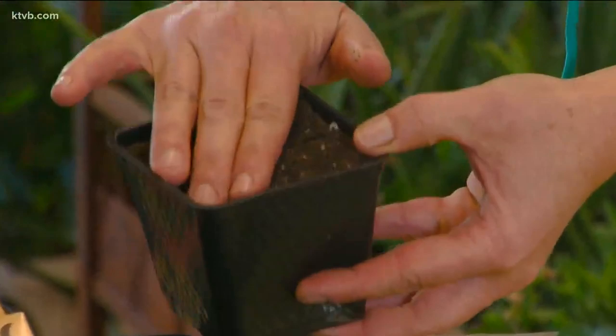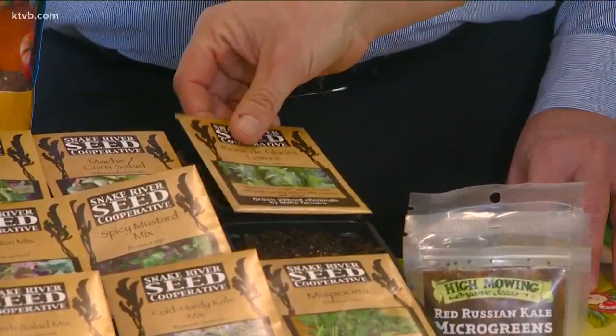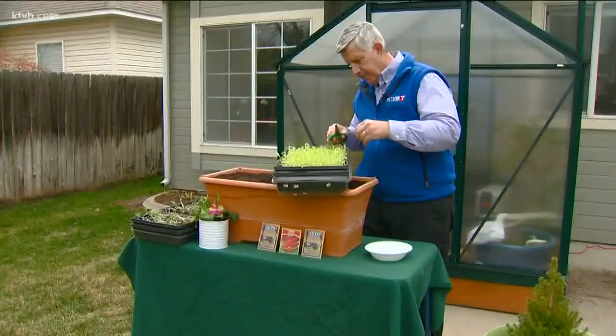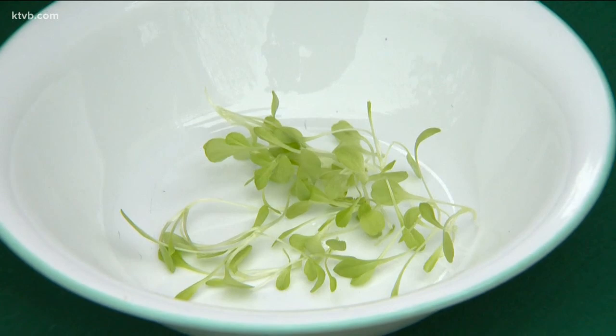Put some soil in them, sprinkle your seeds on top, water them, give them the light that they need, and seven to twenty-one days from now, you've got instant salad microgreens. My microgreens are just about ready to harvest. I'll cut them off at soil level and use them in salads or on sandwiches. Then I'll replant the tray and grow some more.